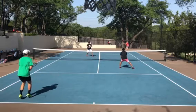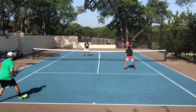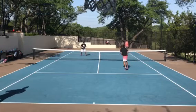I think he blows it here — he tries some stupid drop shot for no reason. And we win the point.